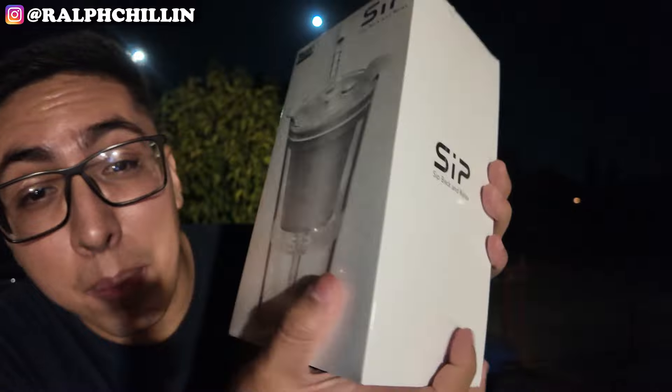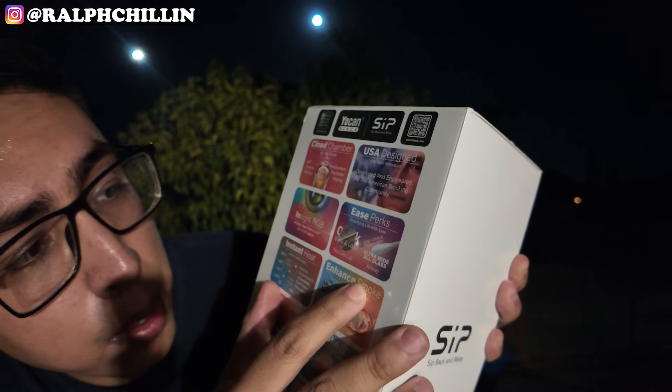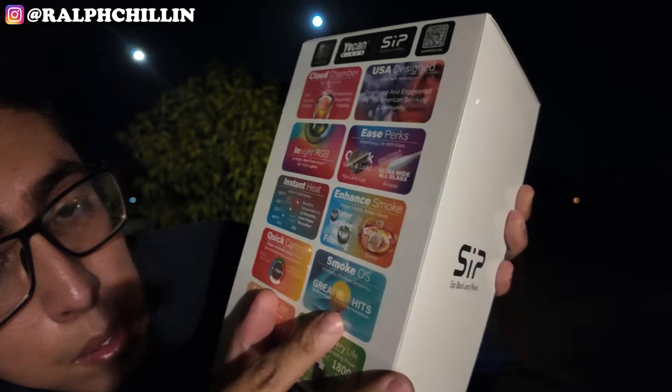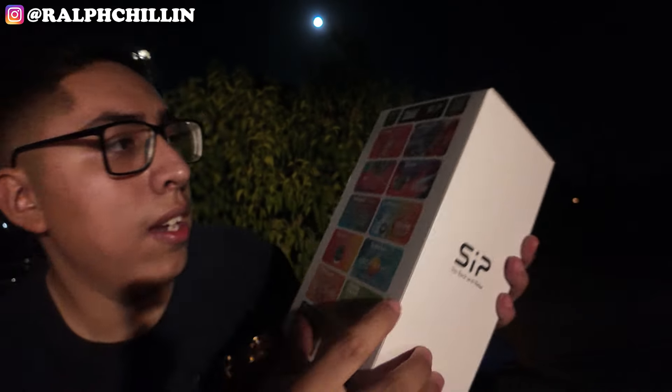It fits in many cups — not just this one, you can make it fit in other cups. It claims it's USA designed, has enhanced smoke water cooling, Smoke OS, enough for 23 sessions, and live reminders.